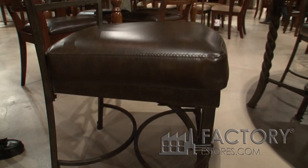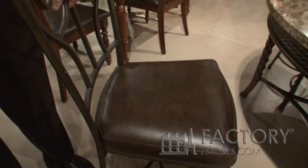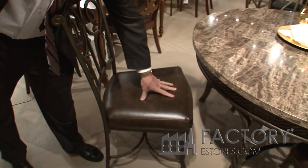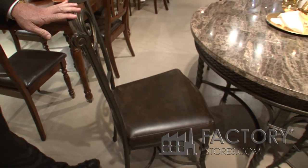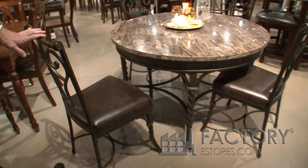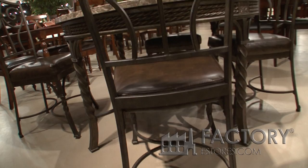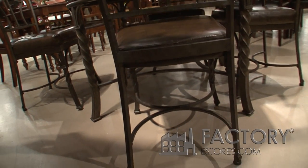The chairs are metal with a gunmetal finish. Polyurethane chair. Extremely sturdy. Lots of scroll work in the back of the chairs. That's a rope twist seal.